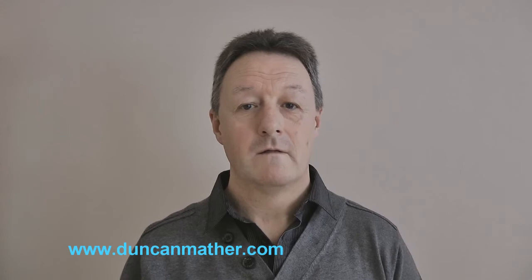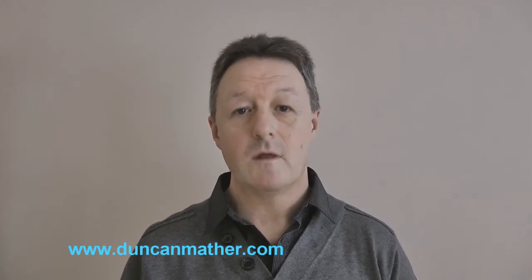Hi, I'm Duncan. The purpose of this video is to show you how to take good quality photographs of your eBay items. I'm a firm believer that if you have a decent quality photograph, not only will it sell your item, but it will also give you a higher final value price.